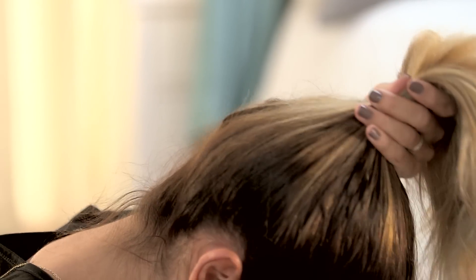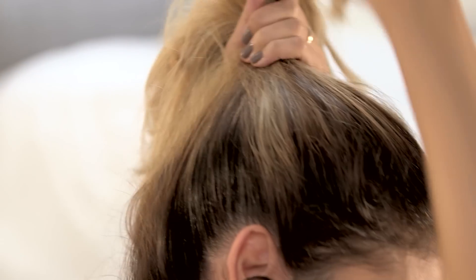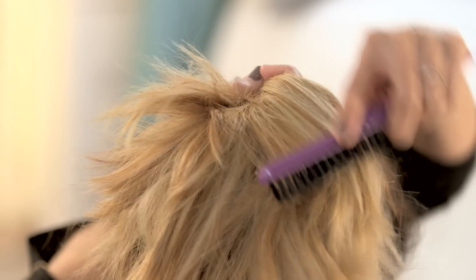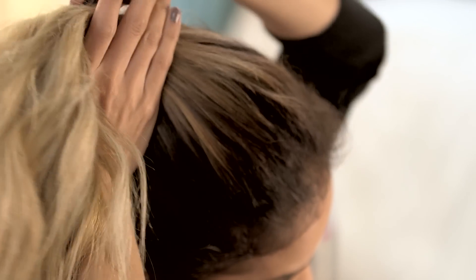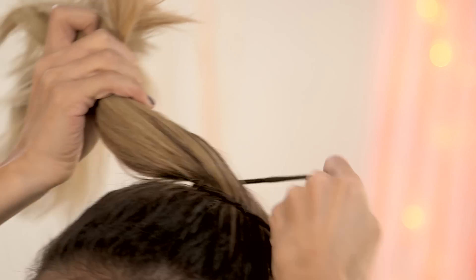Now you want to start by smoothing your hair upwards into a very sleek ponytail. I like to use the comb because it really gets into the root of my hair and lifts it up so I don't have any bumps in the end. You really don't have to worry about how high or how low the ponytail is — it's all about preference and whatever fits you and makes you comfortable.